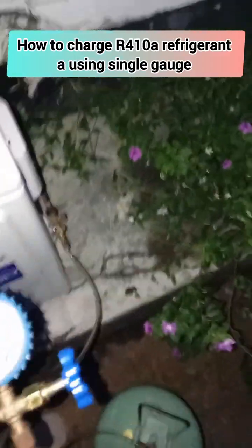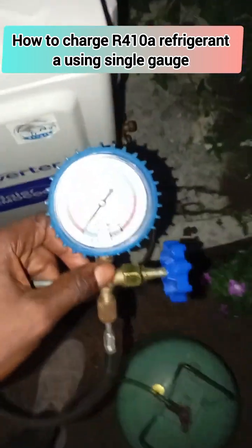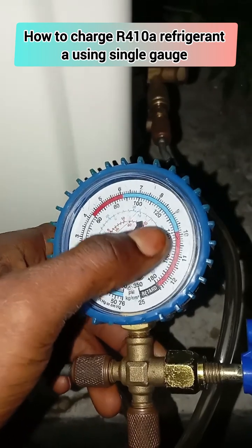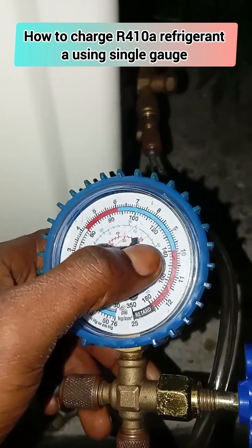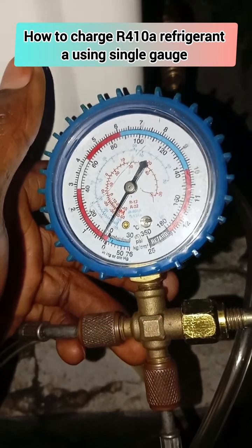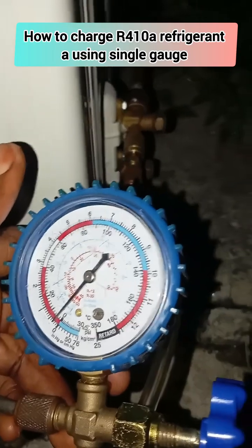In this video I want to show you how to charge R-410A refrigerant using a single scale manifold. With R-410A refrigerant we use between 120 to 140 PSI. This is a two horsepower air conditioner. With this you'll be able to charge your air conditioner at a very safe charging process to prevent explosion and injury, so just follow along to see how it goes.